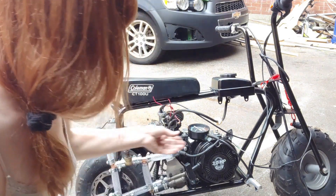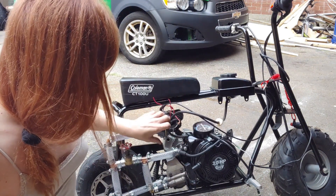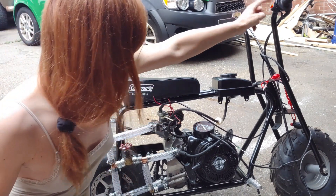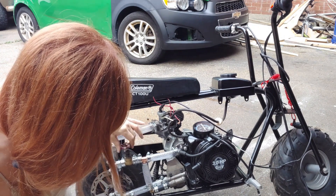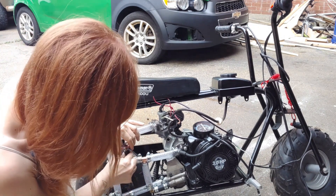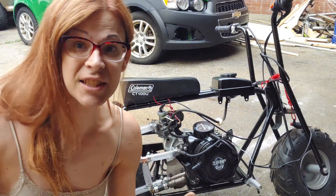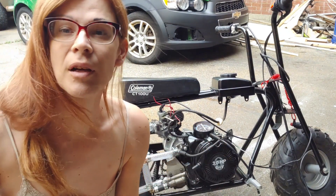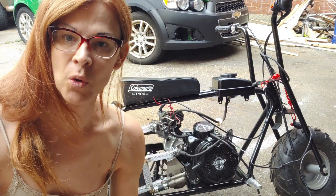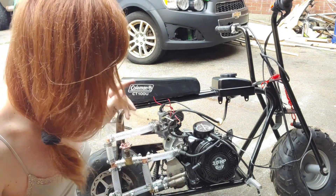I've got the boost gauge hooked up, the gas line hooked up, the throttle hooked up, the choke on, and the kill switch set to completely override so that we don't build any boost. Let's just see if we can get it to start and run naturally aspirated through this big manifold. It's going to take a minute to get enough fuel in. Let's see what happens — let's give it a try.